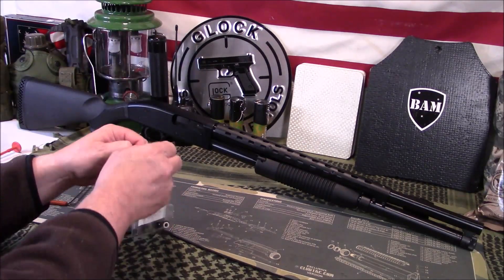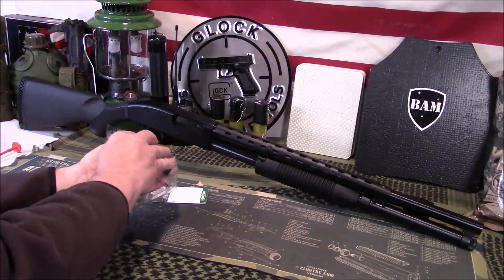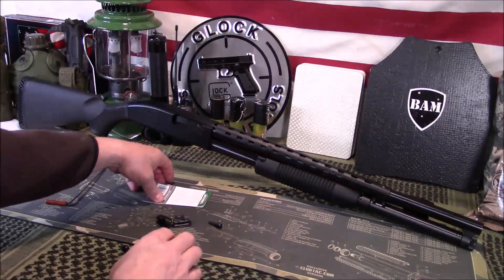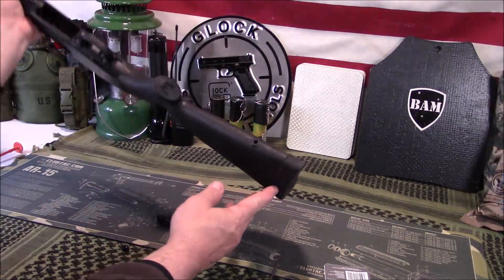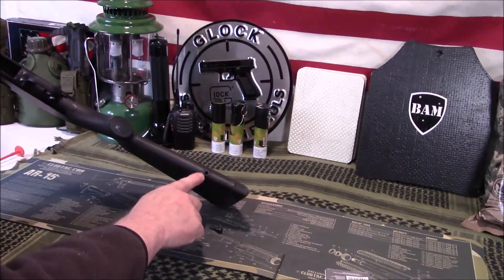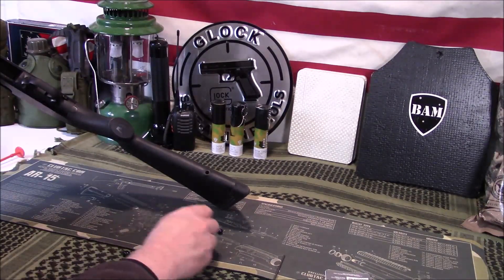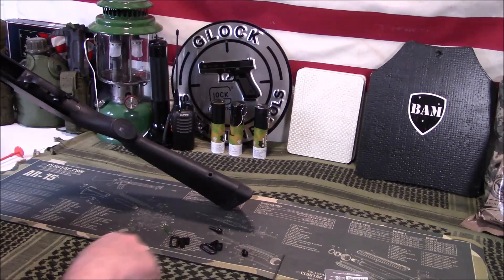It comes in a few parts and pieces. When I say these fit most, I'll show you what you need to look for to make sure it'll fit your application. First things first, does your shotgun have this little hole right here in the buttstock? If it does, then you're probably fine, at least for this end. We'll show the other end here in a minute.